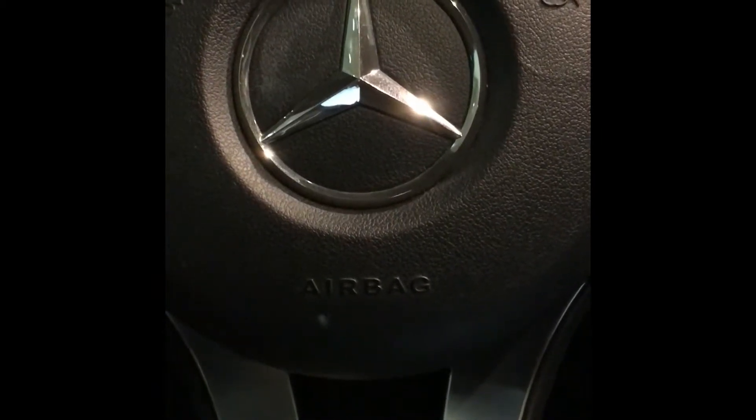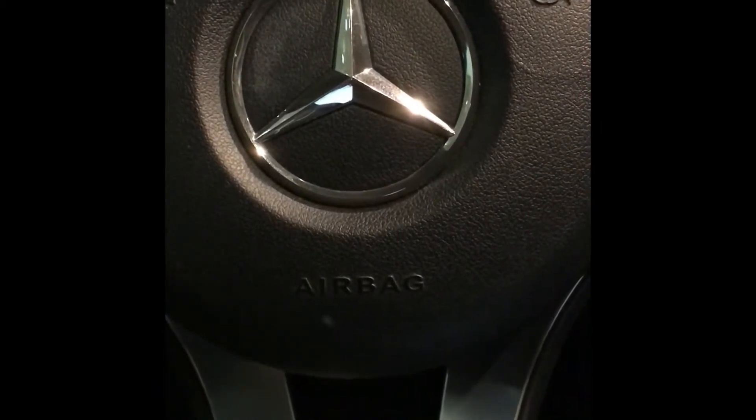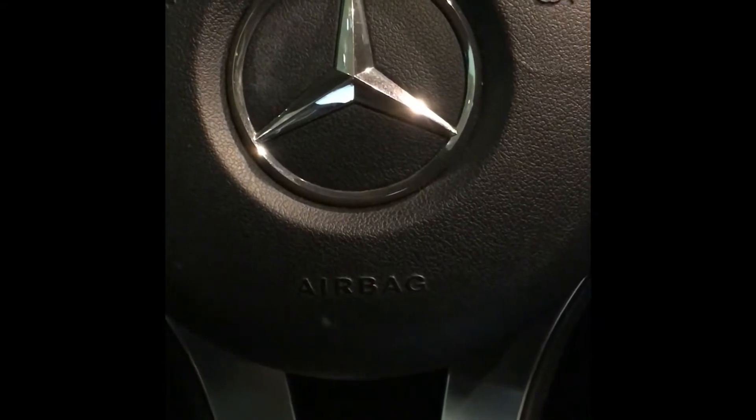Hi, today we'll be demonstrating how to activate your blind spot assist on the 2017 Mercedes GLA 250.